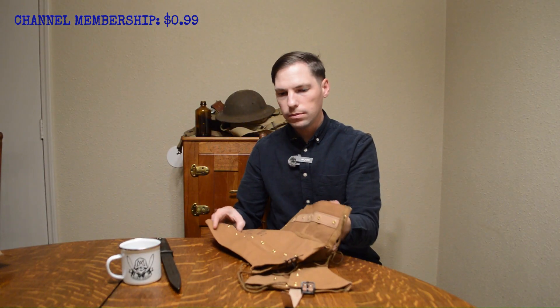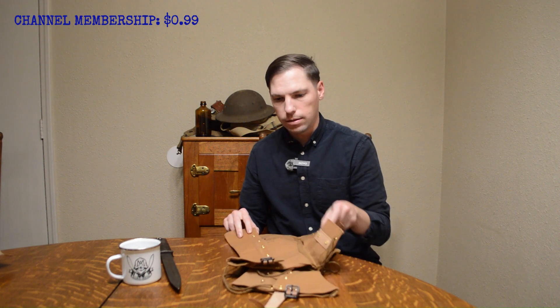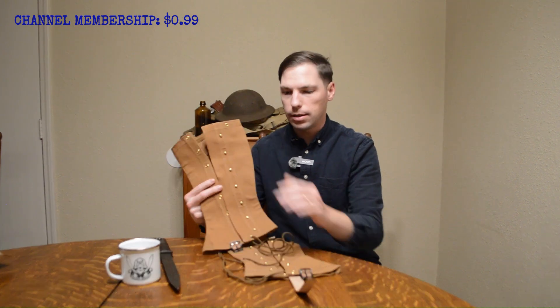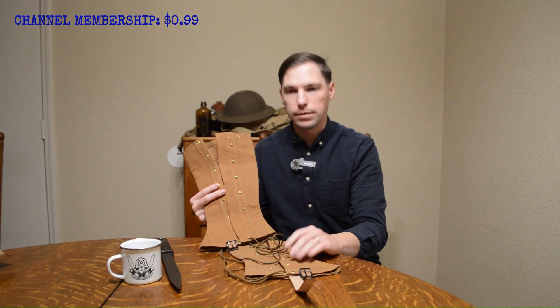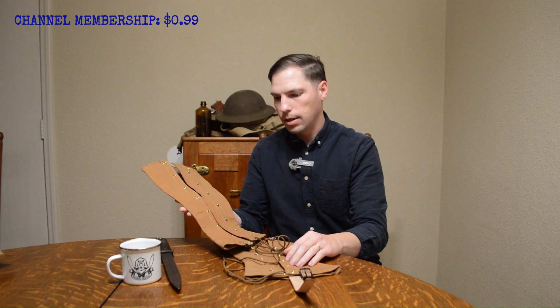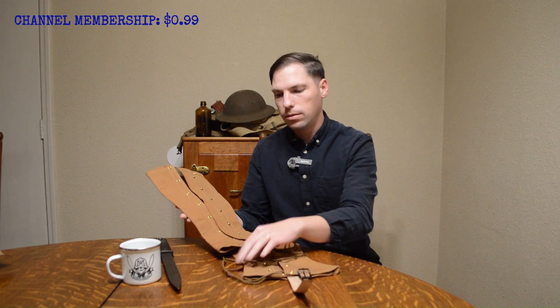I have a video where I show you how to lace these up and I'll probably do another one in the future. This is something I use quite often. My other pair was worn out and I'd had them for maybe six years — I've hiked in Texas with them.